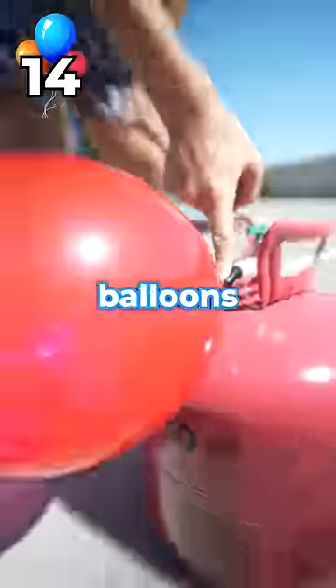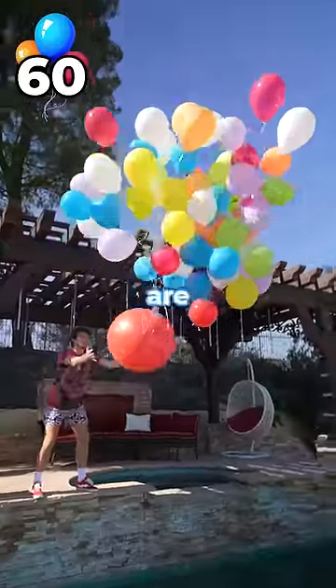So we added 50 more balloons — 60 balloon flight test. We are making great progress. It's actually slowing it down.